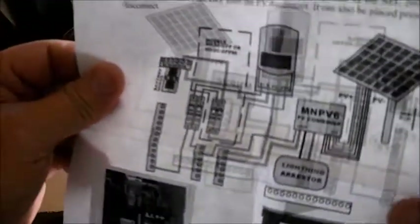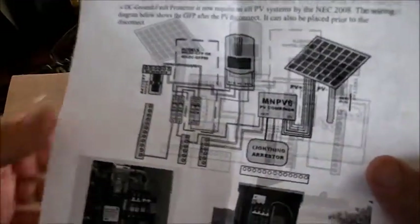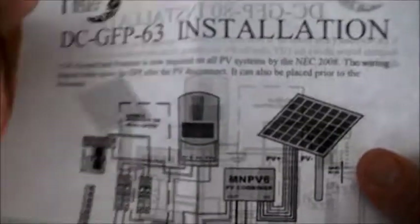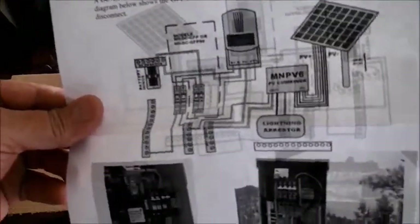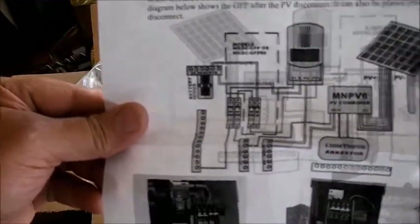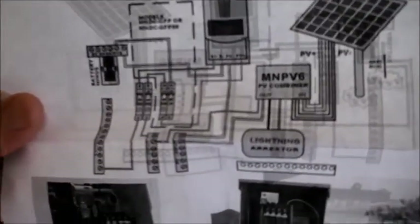What we're doing here is going by what Midnight is doing with their system as far as ground fault interruption. This is going to protect against ground faults. This is part of code — it's part of NFPA 70, the electrical code here in the United States.